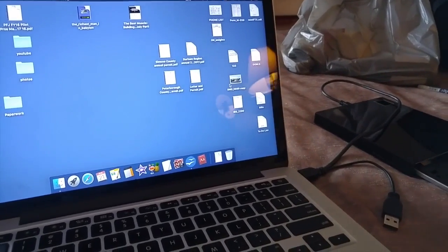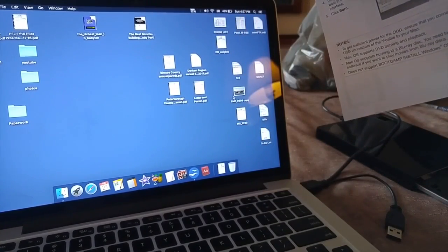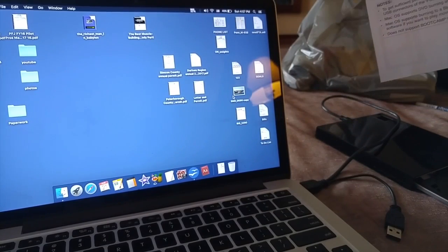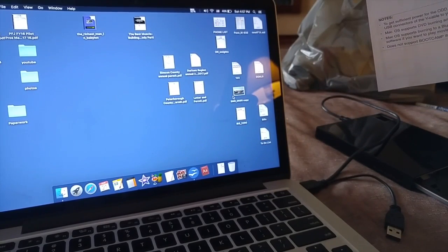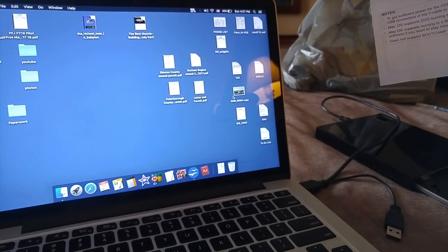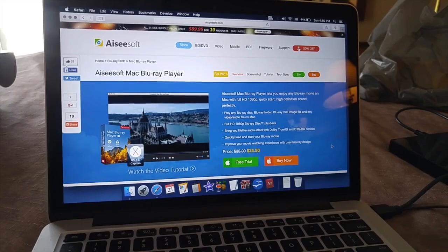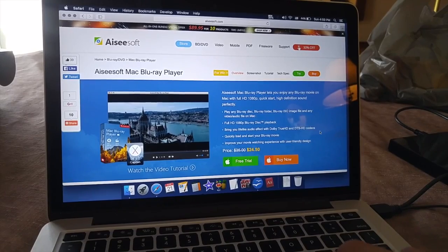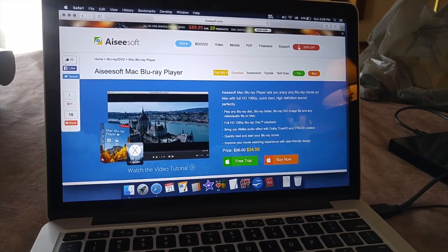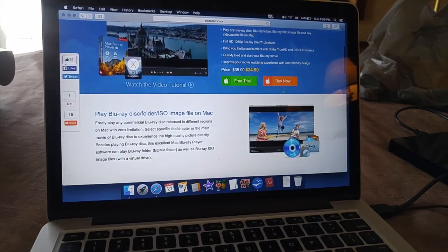And this quick sheet does say that Mac OS supports burning to a Blu-ray disc, but you need to purchase third-party software if you want to play movies from a Blu-ray disc. Okay, here's one software I found — it's called Aiseesoft Mac Blu-ray Player. You can do a free trial.